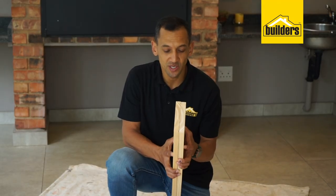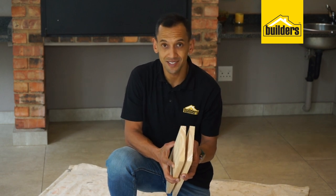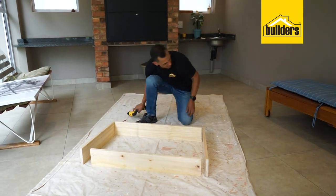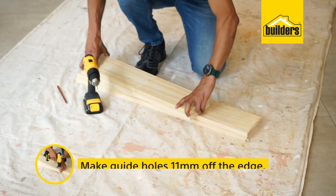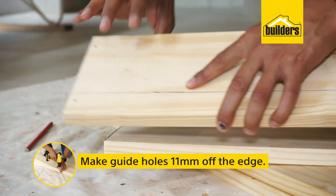This 144 by 22mm pine is going to make up the sides of your table. We're going to use the shorter ends to make the box, and then the longer ends will fit in between these two ends. What we're going to do is make guide holes. Remember, it is 22mm thick, so make it about 11mm off the edge of each of them.